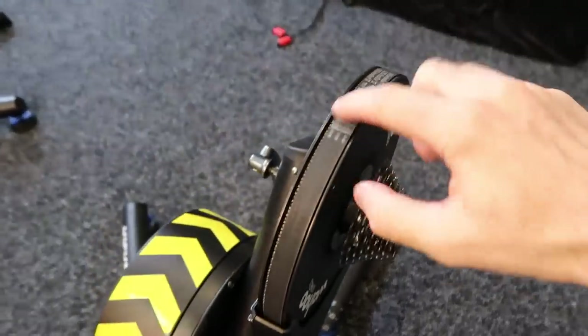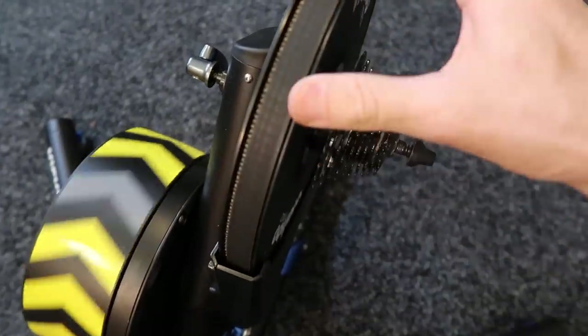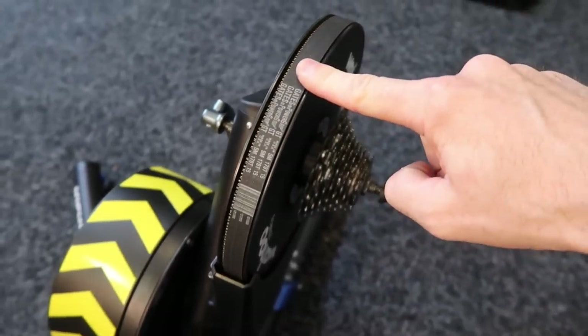And you've got the belt itself. These are a standard belt, but they're quite hard to find. Wahoo will actually supply you one if you end up breaking one. I've broken mine after about 10,000 Ks. Veronica's are still going fine.